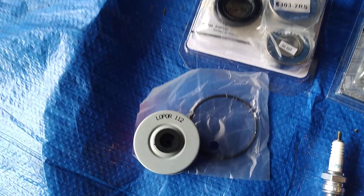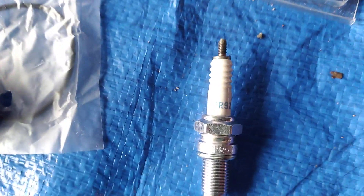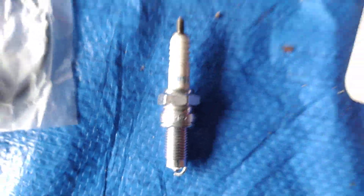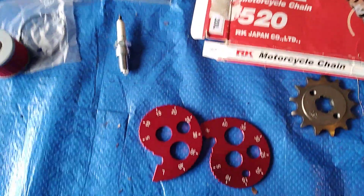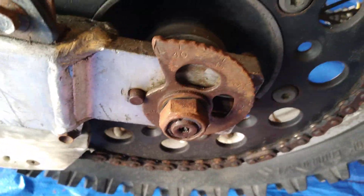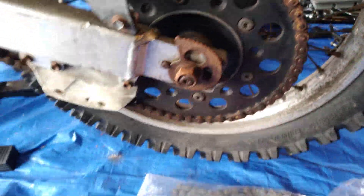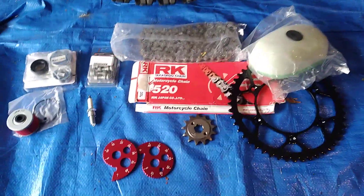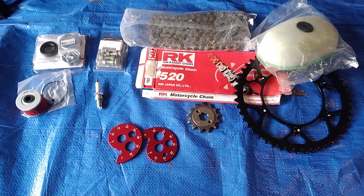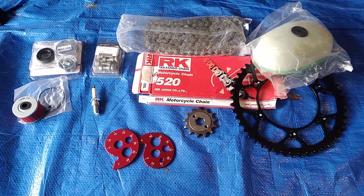Oil filter, spark plug, and just dress up a little bit with some new adjusters — these ones look a little bit manky — and a new oil filter. These parts weren't too bad; total cost about 150 New Zealand Dollars, so not too bad.